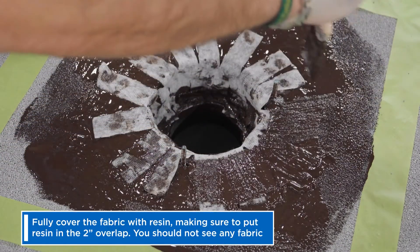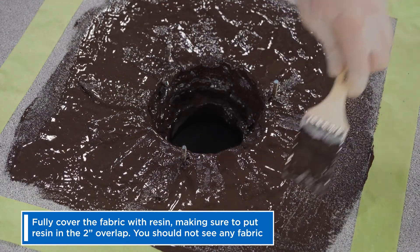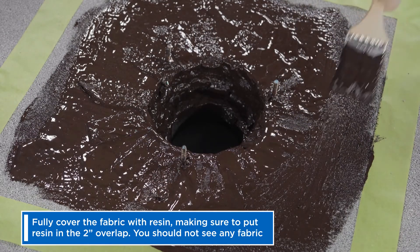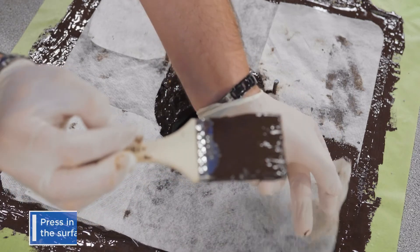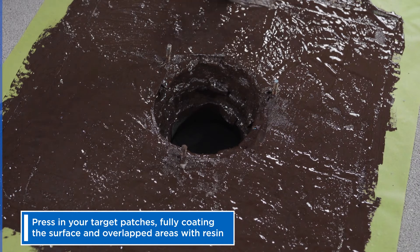Now, fully cover the fabric with resin, making sure to put resin in the 2-inch overlap. You should not see any fabric. Next, press in your target patches, again fully coating the surface and overlapped areas with resin.